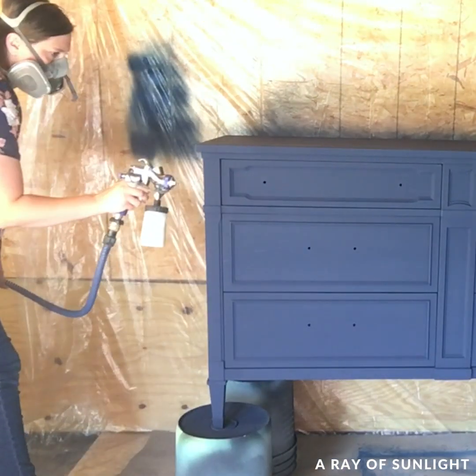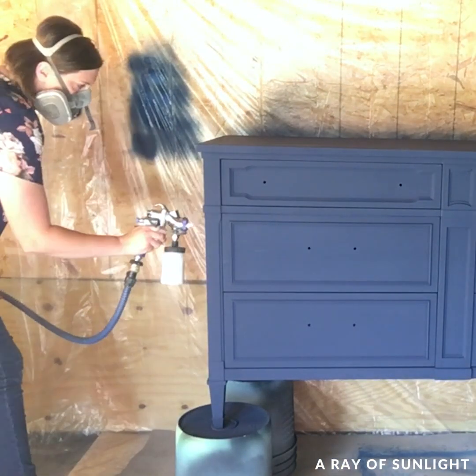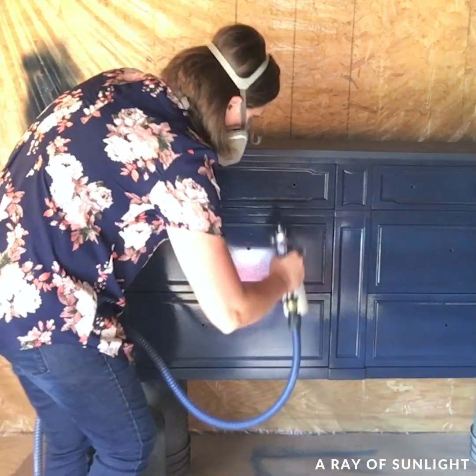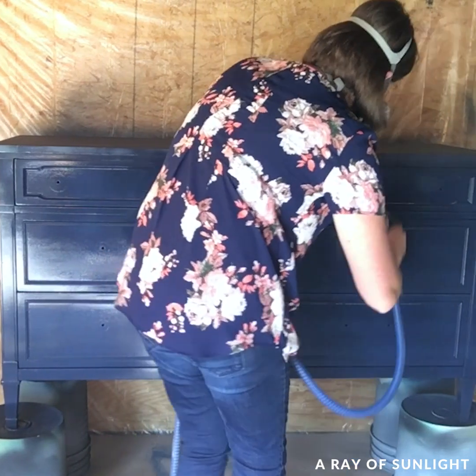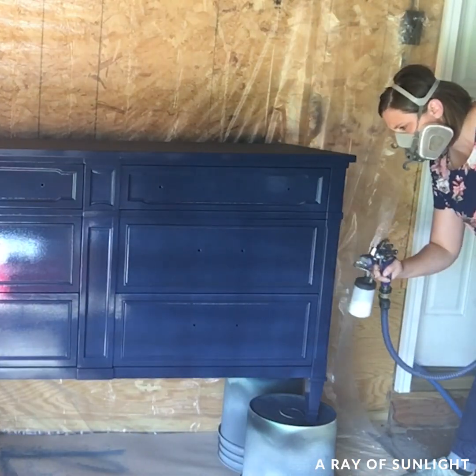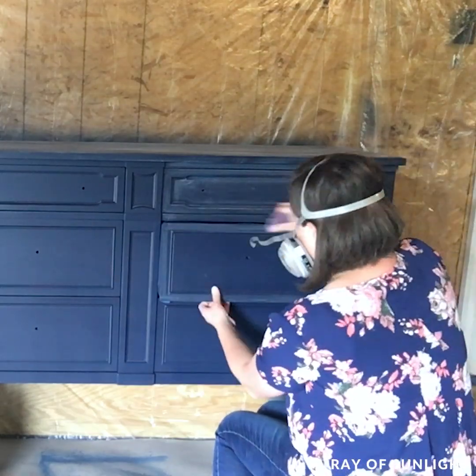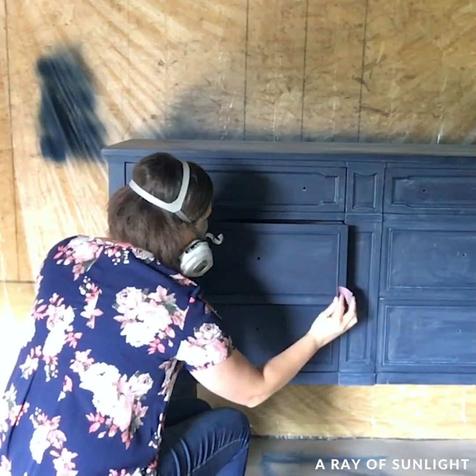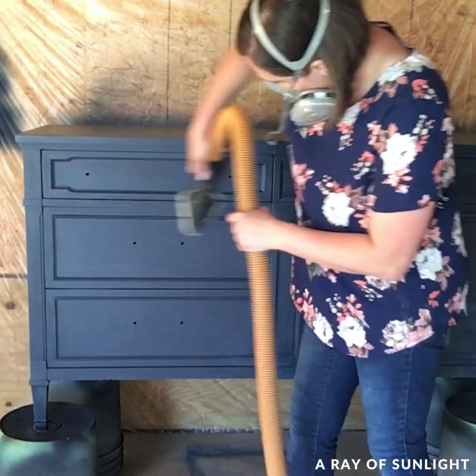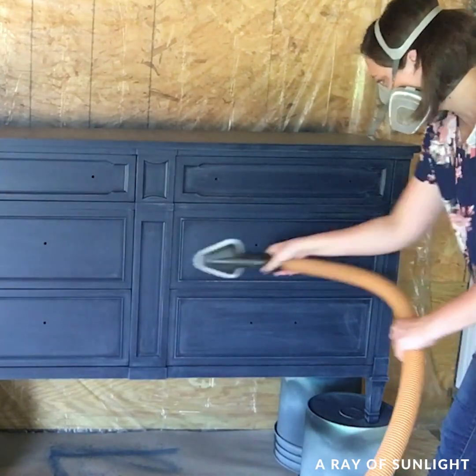Then I sprayed a coat of polyurethane and let it dry. At this point it all felt kind of rough, so I sanded it with 400 grit sandpaper to make the finish feel smooth. Then I cleaned off all of the dust and I sprayed two more coats of polyurethane.